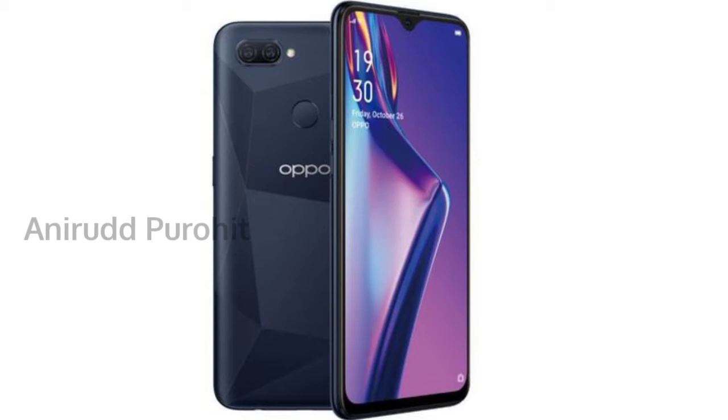This is the OPPO company. Also, it has a fingerprint sensor. This display is the HD water drop display.